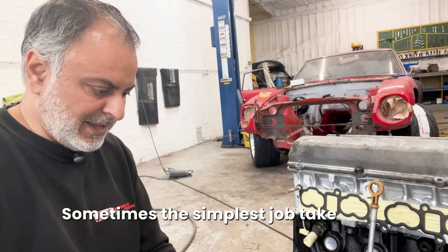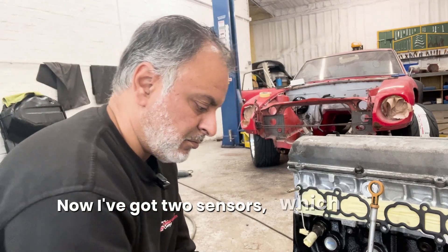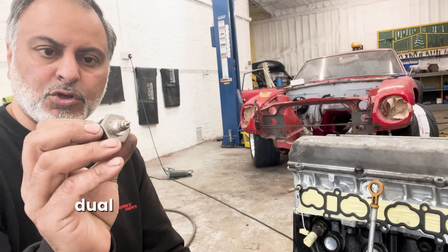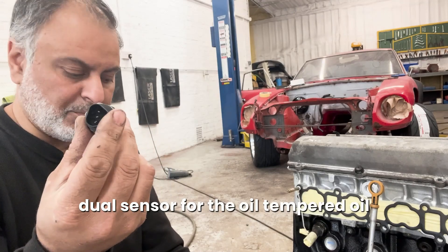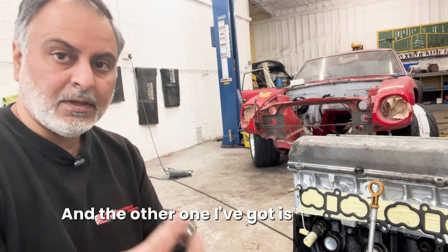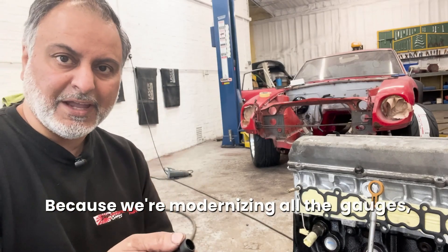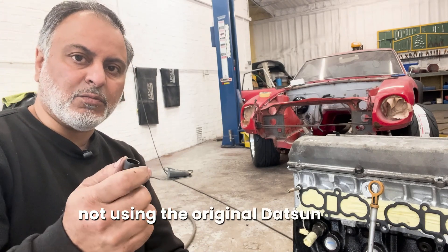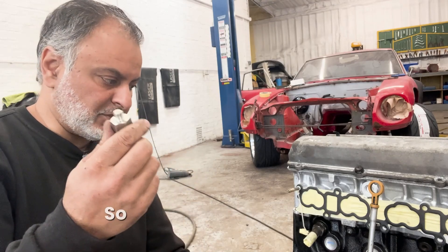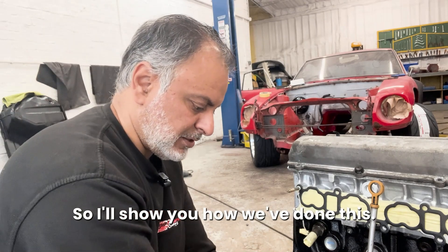Sometimes the simplest job takes ages. I had to figure out the oil sensors. I've got two sensors - one is the Link dual sensor for oil temp and oil pressure, and the other one is an additional oil pressure sensor which will be for the gauge on the dash of the car. Because we're modernising all the gauges - we're not using the original Datsun ones, they're all made by Speed Hut in the US. So I need to plumb all this in while the engine is out.